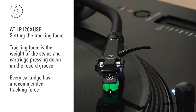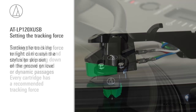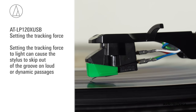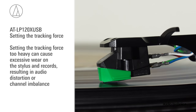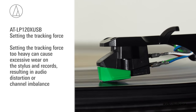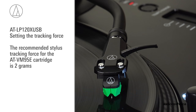Now set the stylus tracking force. Every cartridge has a recommended tracking force. Setting the tracking force too light can cause the stylus to skip out of the groove on loud or dynamic passages. Setting it too heavy can cause excessive wear on both the stylus and records, resulting in audio distortion or channel imbalance. For the AT-VM95E cartridge, the recommended tracking force is 2 grams.